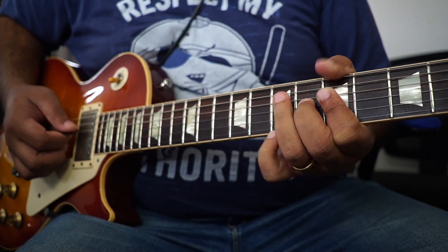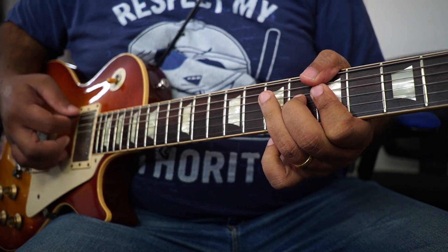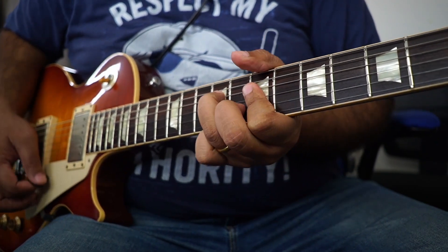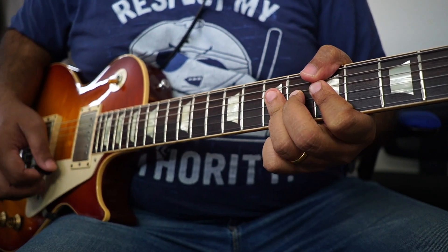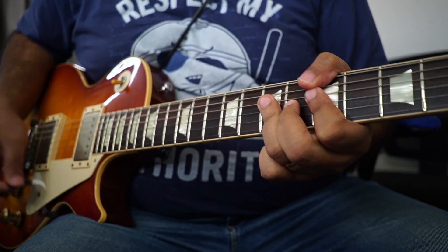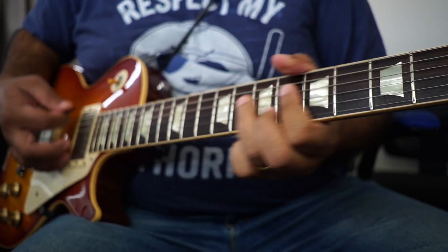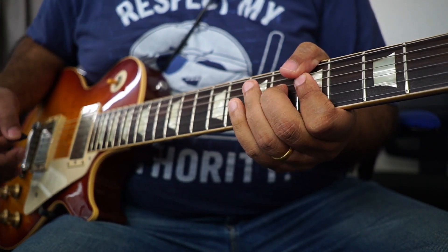Now you can extend it to that G shape here. So you go through that, and if you speed it up, it goes like that.